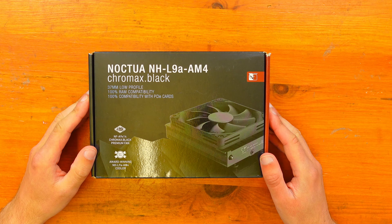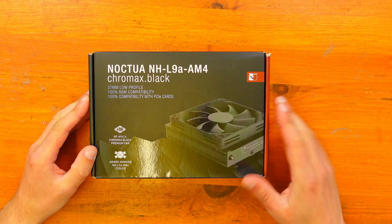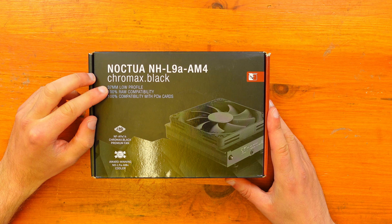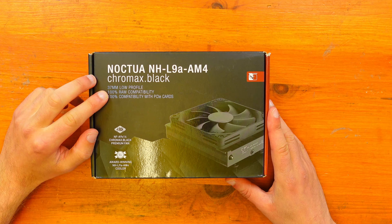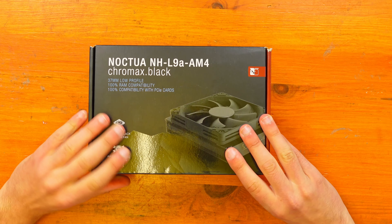So here we are with the unboxing of the Noctua NH-L9A AM4 Chromax Black CPU cooler. This is the 37mm low profile version. Like I said, it's got RAM compatibility and PCIe card compatibility too.